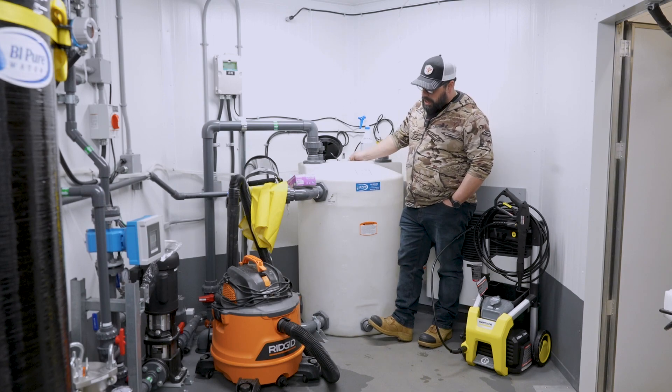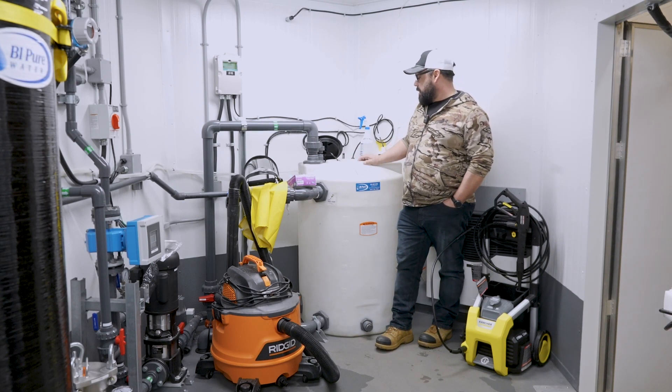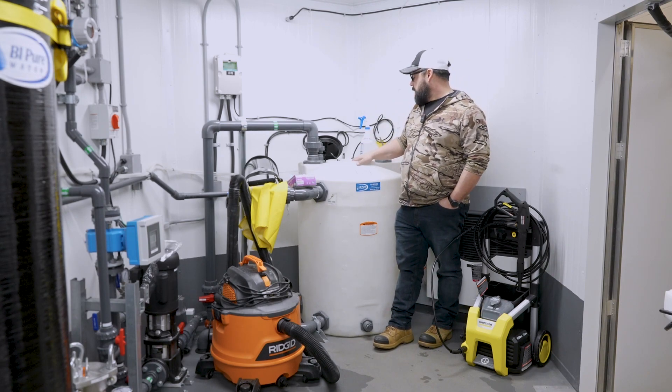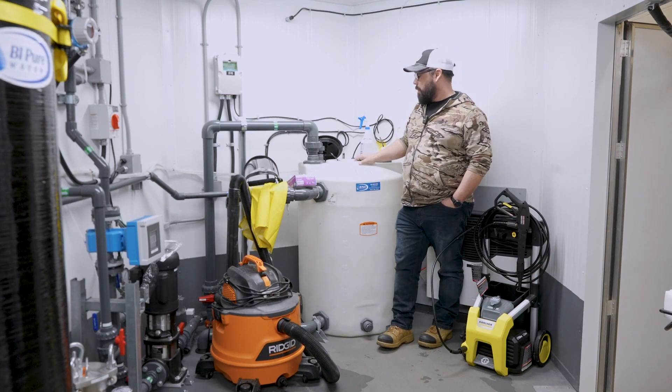Once you've sprayed on your cleaner, you have to give it 15 to 20 minutes of sit time. Then put your vacuum in to suck the bottom and rinse everything starting from the top down to get all the cleaner out. You want to make sure you get all that chemical cleaner out of there because it does inactivate chlorine, so do a really good rinse and vacuum it out really well.